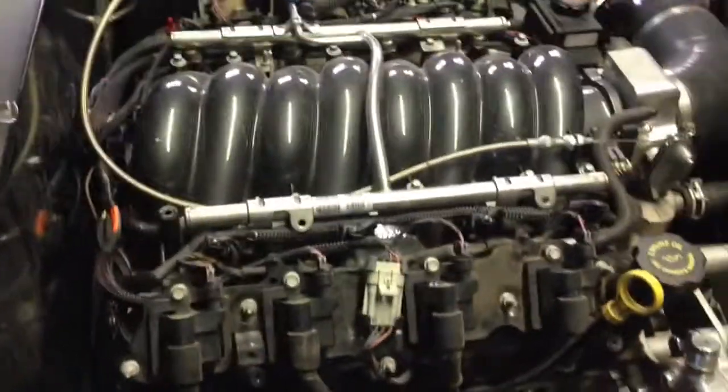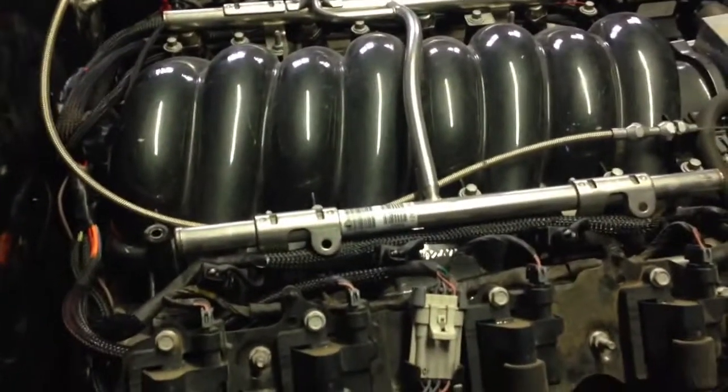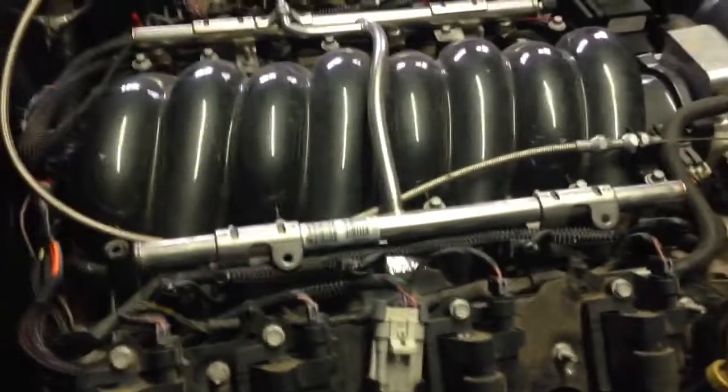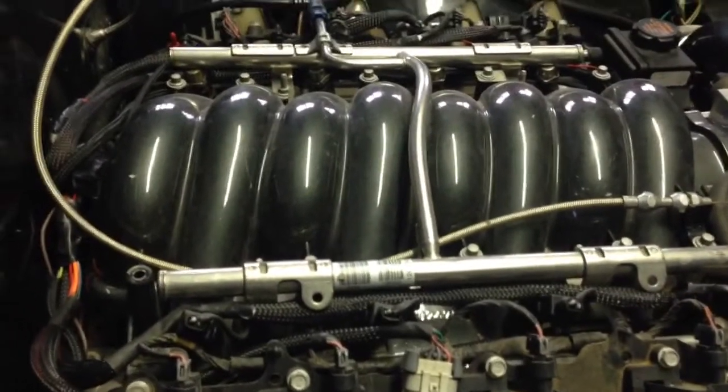For the coils it uses wasted spark mode, so you only have four inputs for all your coils — two for each side — and it uses a wasted spark type of setup.